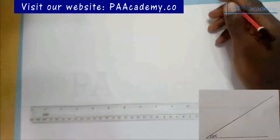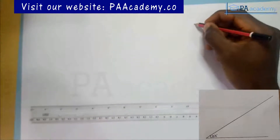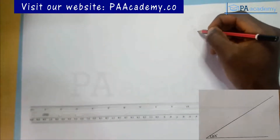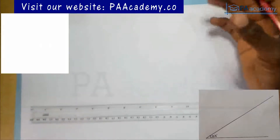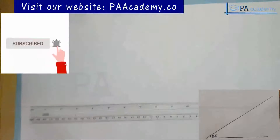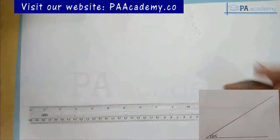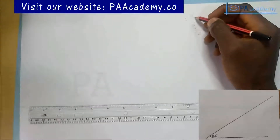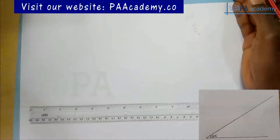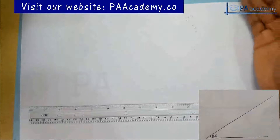If you are constructing an angle like this, a basic knowledge of angle 60 degrees, angle 30 degrees, angle 45 degrees, and angle 90 degrees is required — you should already have knowledge of how to construct these angles. If you don't, you can check the playlist; you'll find videos showing you how to construct all of them. Now, for us to get 33¾ degrees, the first thing you are supposed to do is write out how you intend to achieve this angle, because for some angles there is more than one method.